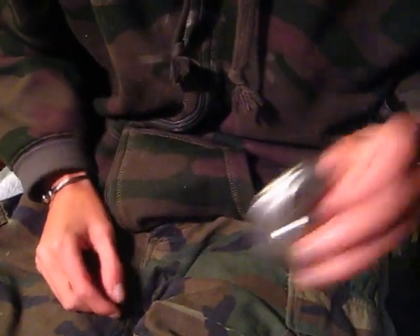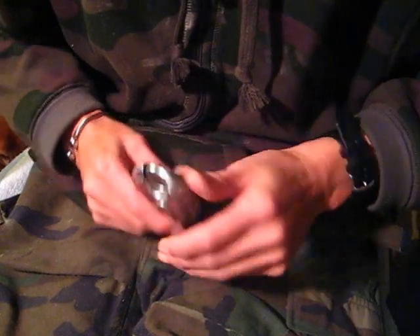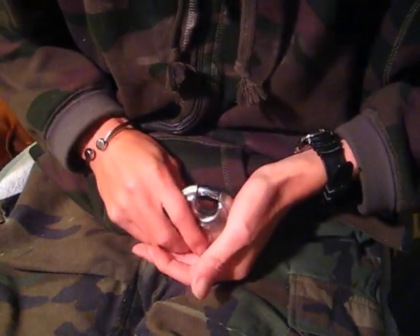So there it is — picked open. And as always, you guys, thanks for watching and you guys have a good one.